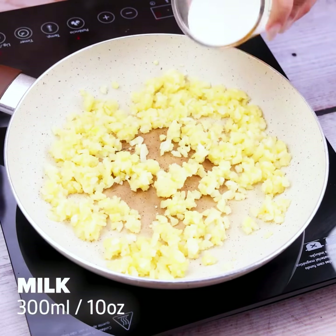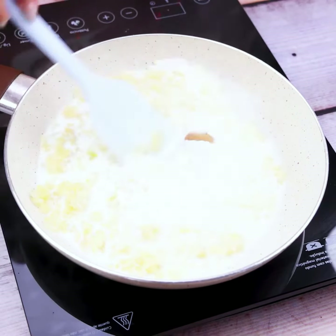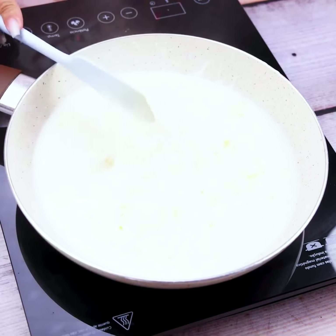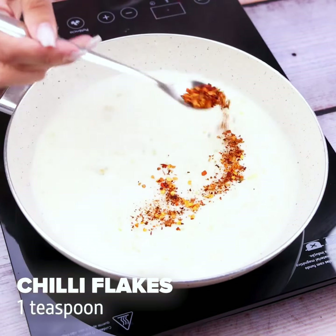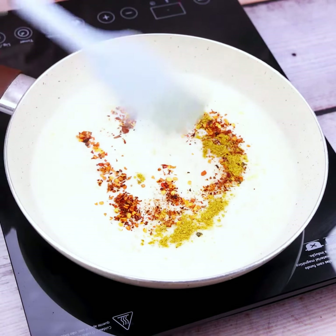Now we will also add 300 milliliters of milk, being ideal to add gradually, and mix to bring the consistency we need to the mixture. Once it is at this point, we will add a teaspoon of chili peppers, and also a teaspoon of saffron.